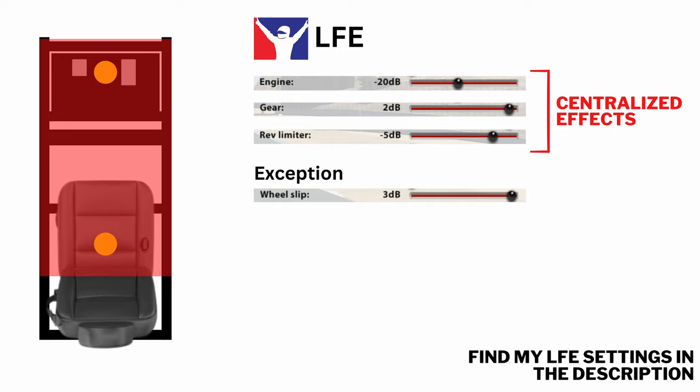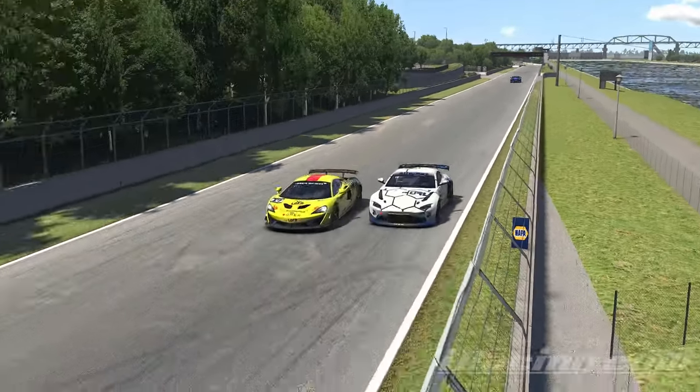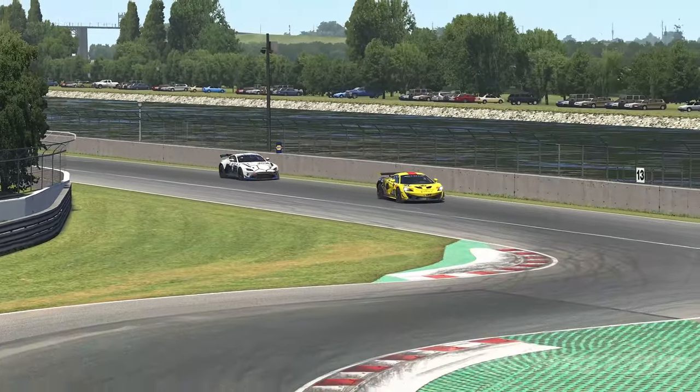Wheel slip is an interesting exception — in theory it's a localized effect, but I prefer to use it on LFE. I've compared the wheel slip effect extensively between LFE and SimHub, and even on SimHub with double channels, this effect more or less feels centralized. Since on LFE the effect feels more precise and natural, I've set wheel slip to work with LFE.